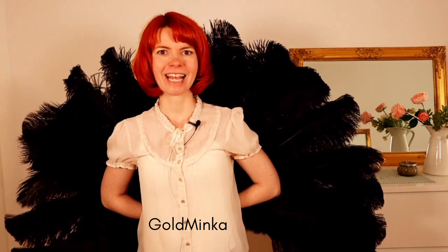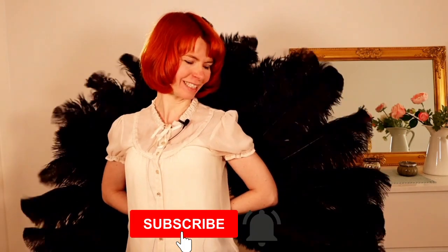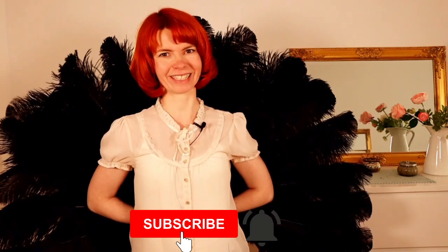In this video I'm gonna show you some fan dance floor work. My name is Goldminka. I'm a burlesque performer and a burlesque teacher, and here on my YouTube channel you will get burlesque dancing tutorials. If you are interested, please consider subscribing to my channel and hit the notification bell so you will never miss one of my videos. Today I'm gonna show you some beautiful fan dance floor work.